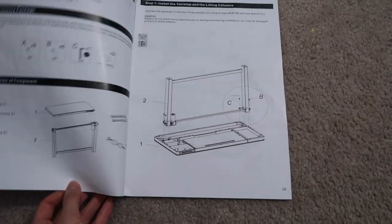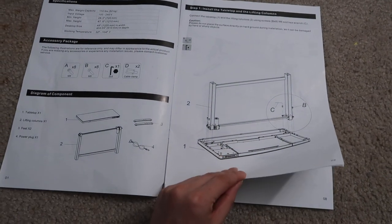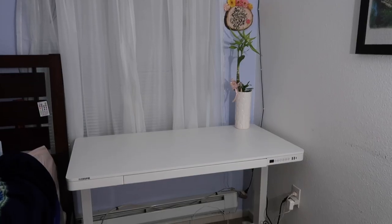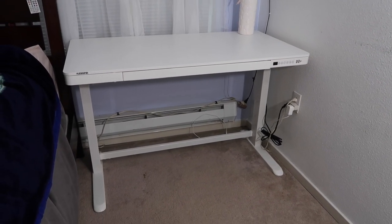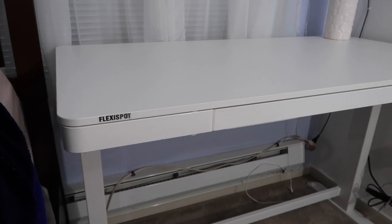Today I received a new desk from Flexispot, who was so kind to reach out to me and send me their newest desk. I've been on the search for a new desk for a few months now and I am so excited to show you what this desk is all about.